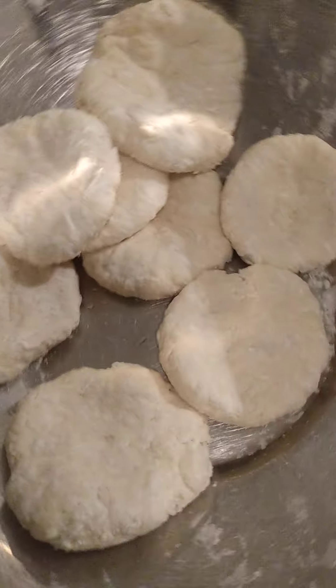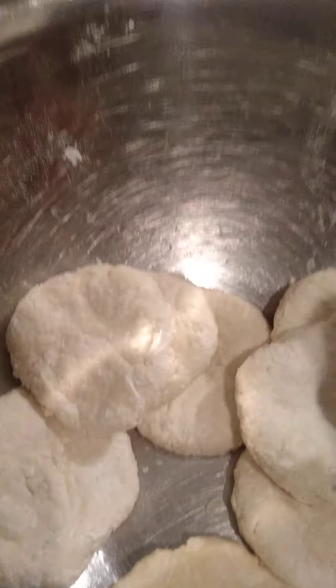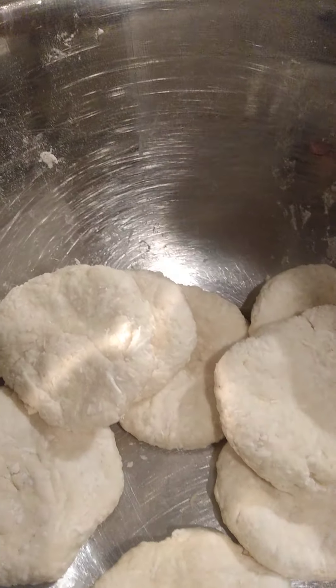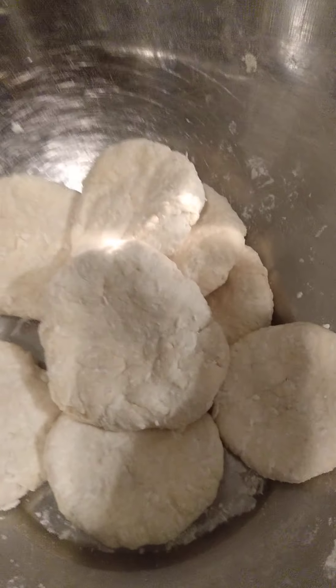So this is how it all turns out. You put the dough in the fridge for 50 minutes to chill, take it out, break it into pieces, roll into a ball, and flatten it out with your hands. This is how it looks when it's done.